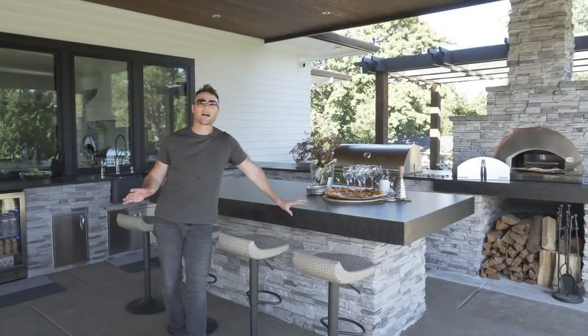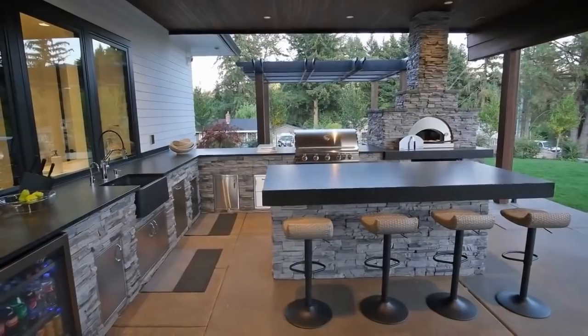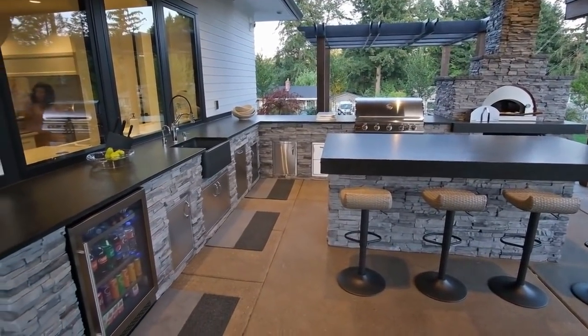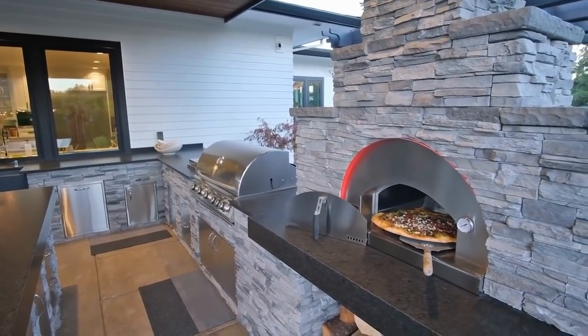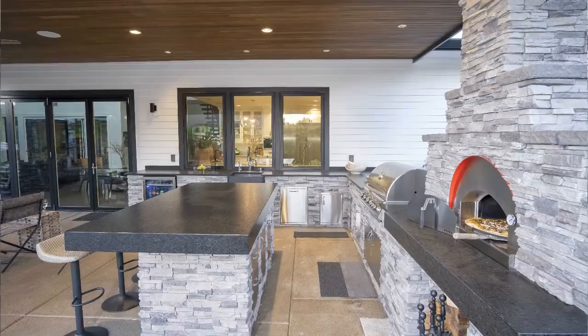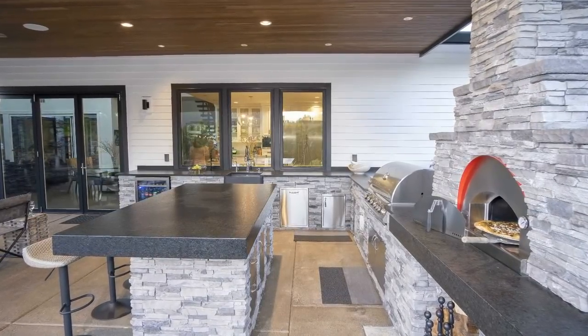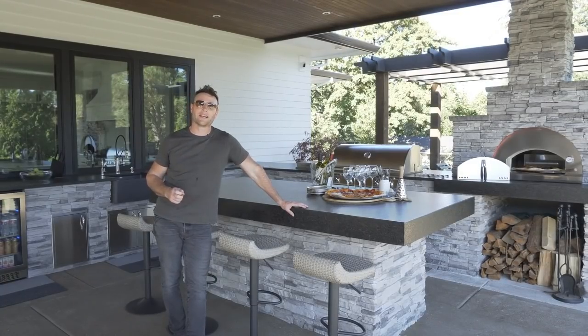One of the coolest outdoor bars that we've done in a long time — you've got the modern bar island, the pizza oven to one side, a pass-through window with the sink, the refrigerator, everything you can imagine as far as storage, garbage, refrigerators, and ice makers. This is really a classic modern outdoor kitchen, and I would definitely recommend this for your outdoor space. We would love to design it for you.